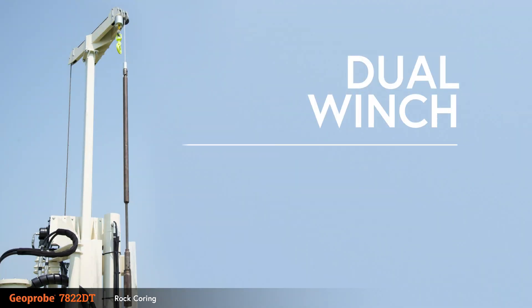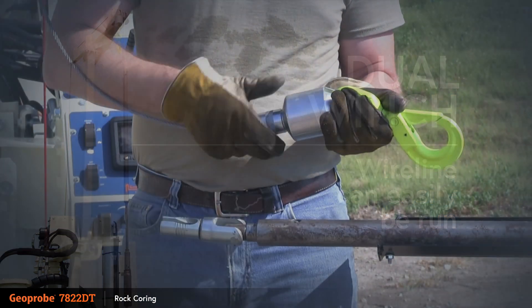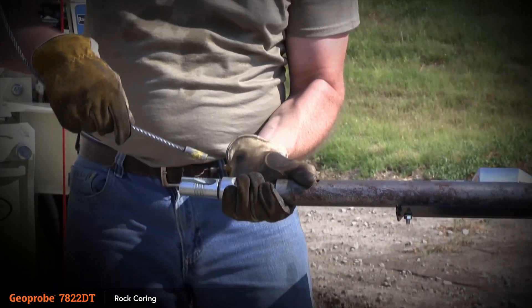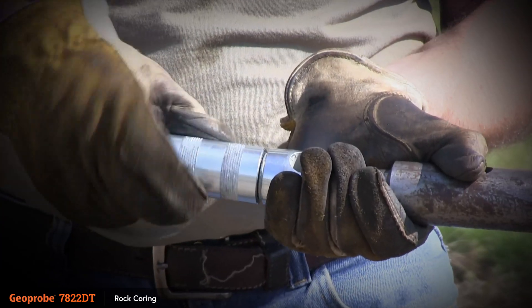With the dual winch option, wireline can easily be run on the 7822DT. When ready to switch from pulling to coring, GeoProbe's exclusive quick-change hook and overshot clevis can be used. Simply swap out the swivel hook for the overshot clevis installed on your overshot and continue working.